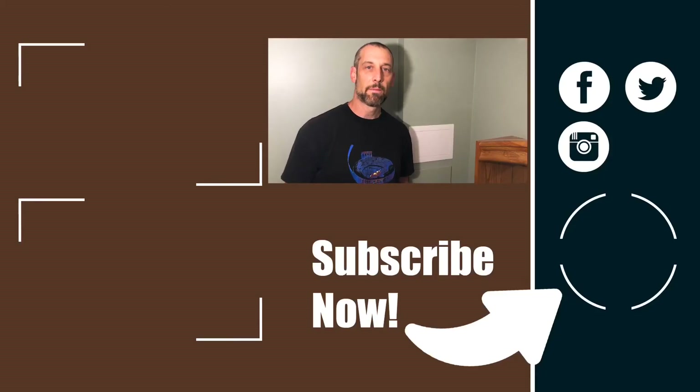I appreciate you watching the video. Be sure to subscribe and hit the notification bell for more tips, hacks, and reviews so that you can get the job done. I'll look forward to seeing you in the next video.